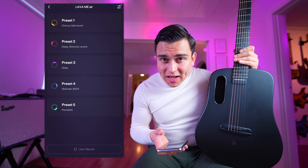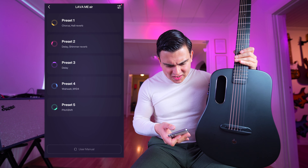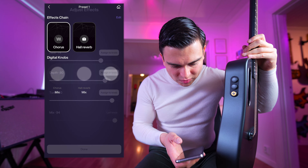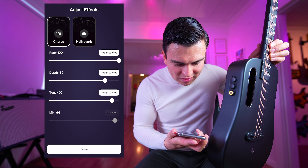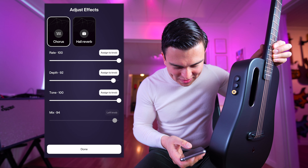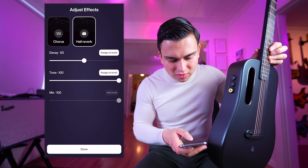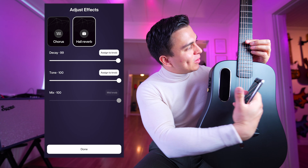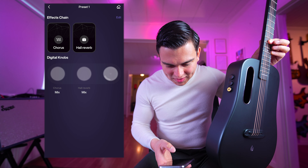It's connected. In the app you can edit the different effects. Let's choose the yellow one - and now it became yellow here as you can see. We've got a chorus here, and we can change the rate, depth, mix, and reverb. So here they are mixing chorus and hall reverb - pretty fun, and then I can save that.